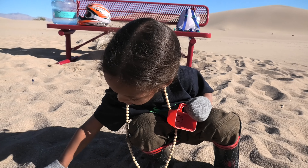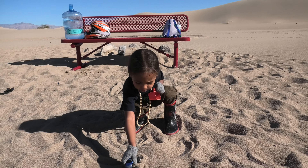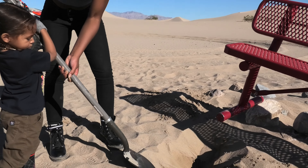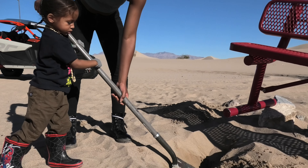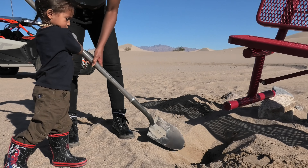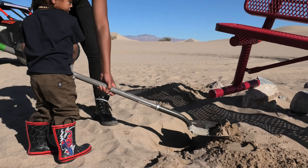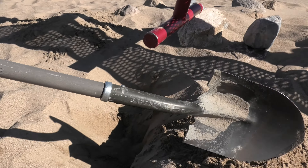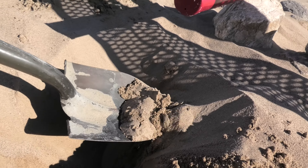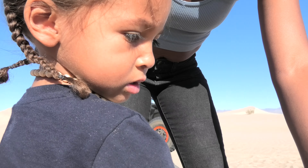Where's that? Up. Down. Up. One more. More. Heavy. Is it heavy? Yeah, it's a little bit heavy. We make a nice hole and then we put the cement.